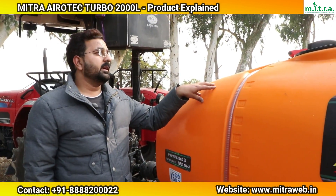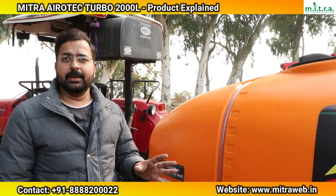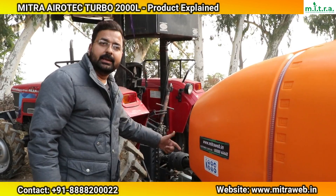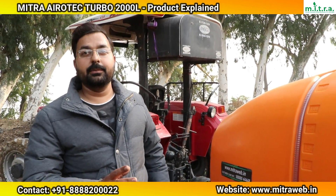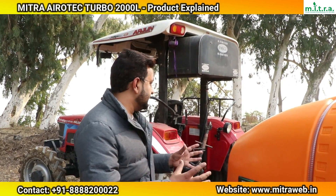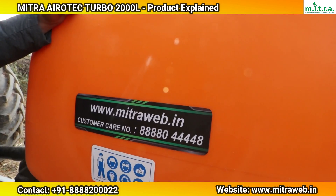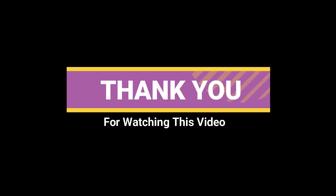In closing, the presenter mentions reasons why this company's machine is the best choice, noting energy efficiency and other advantages. He thanks the viewers for giving their valuable time to watch this video and hopes they found it useful, inviting them to contact the company via the number shown below for more information.